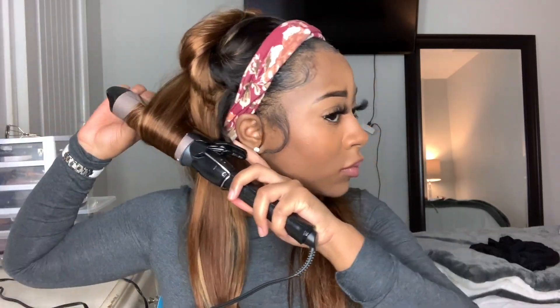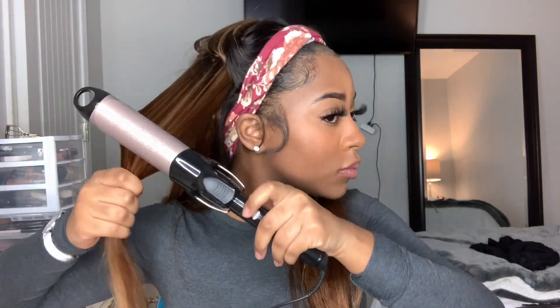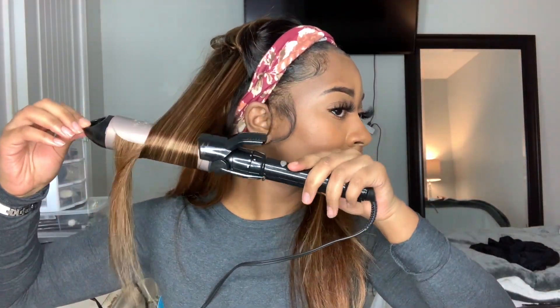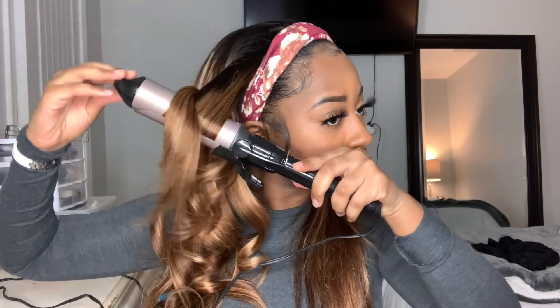As I was curling the hair I noticed that it really does keep a curl. These curls really stay in the hair — they didn't fall or anything. This is some good hair y'all, go get y'all a Beautiful Ever Hair headband wig!